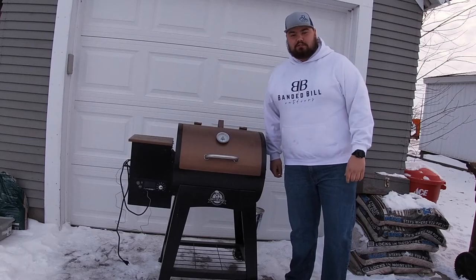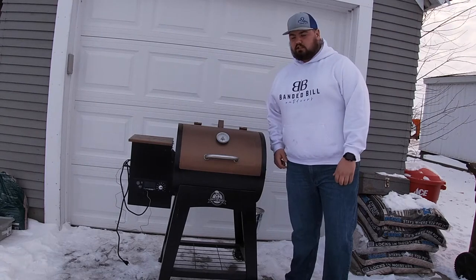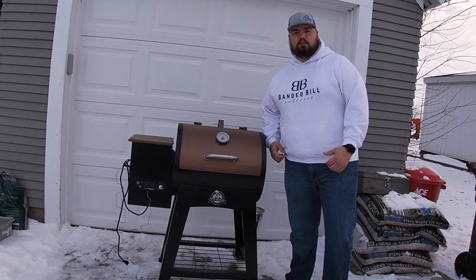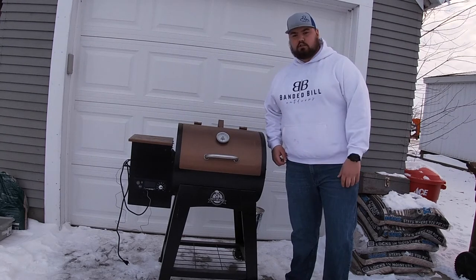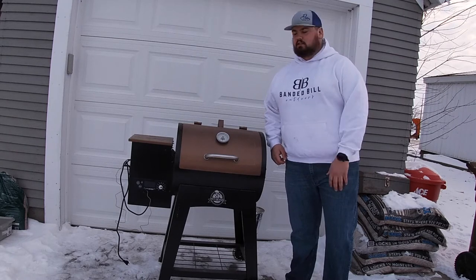What is up y'all, welcome back to Bandit Bill Outdoors. Today, as you can see, we got the Pit Boss out. One thing a lot of people run into when smoking is wanting to use different wood pellets for different types of meats, so today we're going to go through how to change your pellets out or simply drain your pellets.